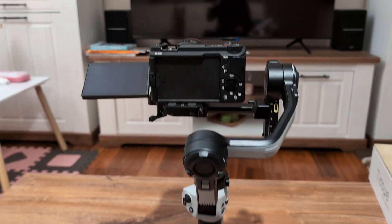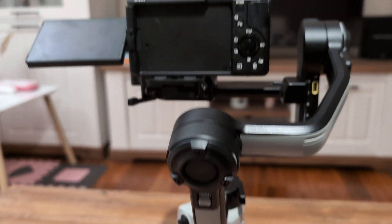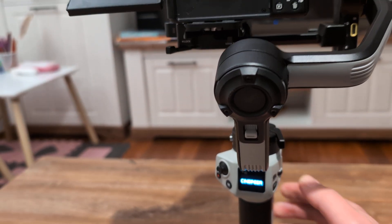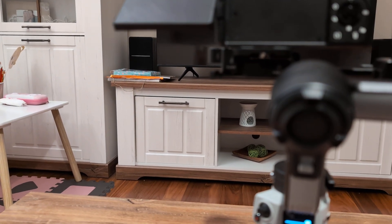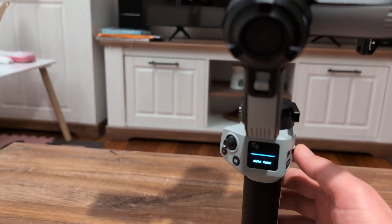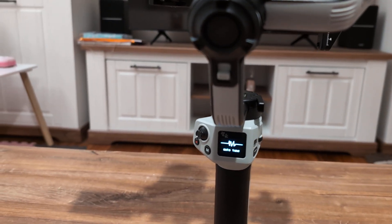Now I have the gimbal turned off. Now I will turn it on and watch what will happen. So I have turned it on. Now I press menu, then motor, then auto-calibration — auto-tune as Zhiyun calls it. Everything will pass.